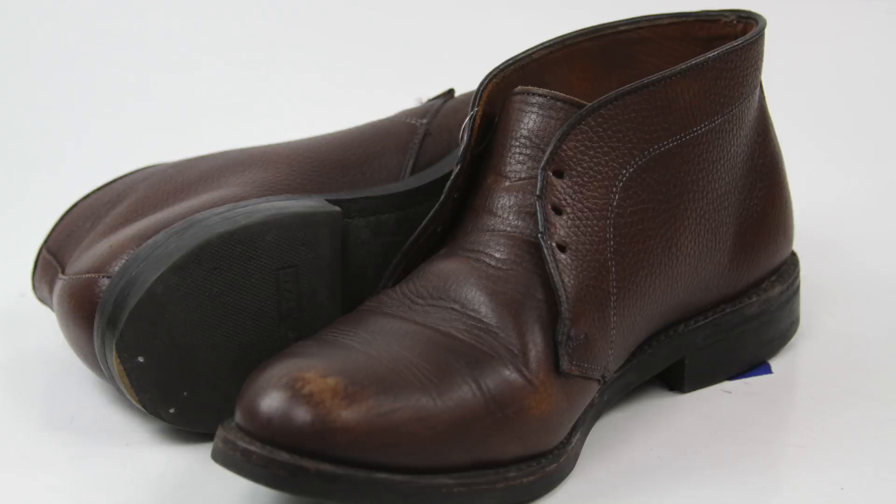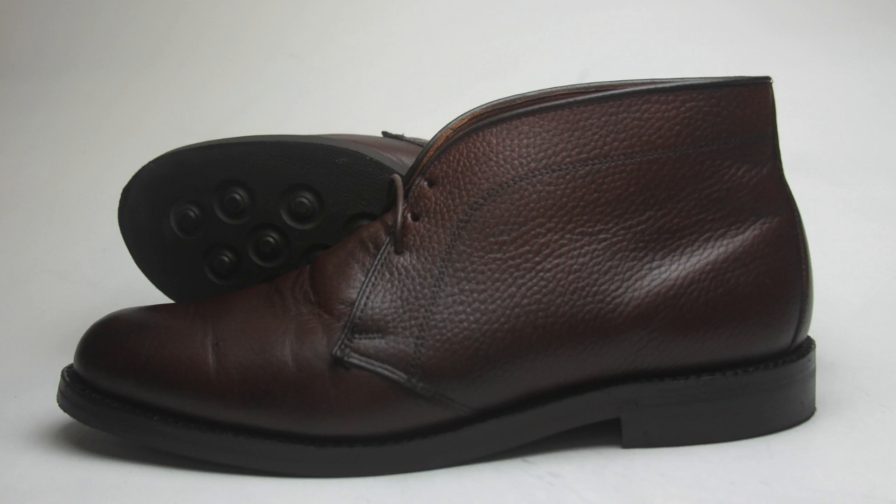My name is Dan and I just wanted to talk about my Allen Edmonds recrafting process. I've had these pair of chukkas, the Malverns from Allen Edmonds, for about three or four years. And they were about time to send them in, so I sent them in for recrafting — never did it before.